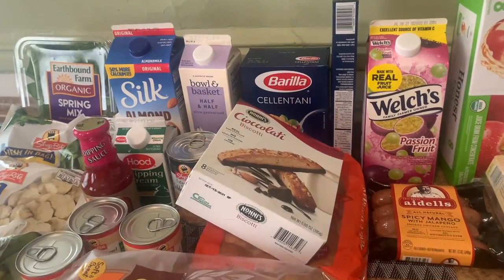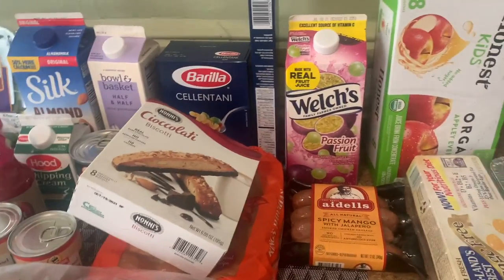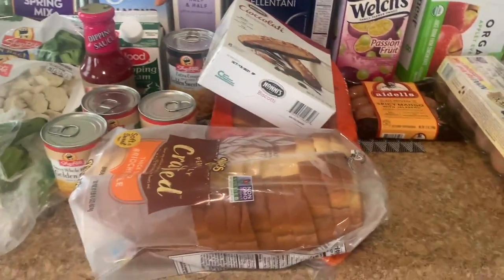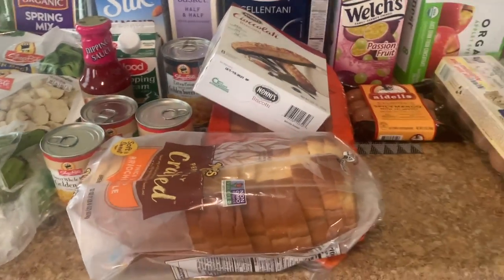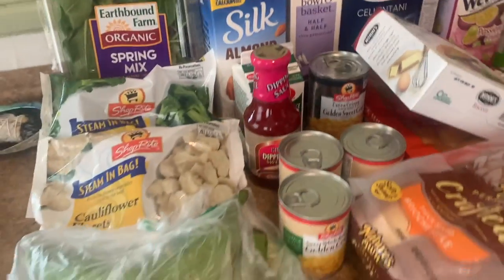The last items are foil pans — I'm gonna use these to make my mac and cheese. That's pretty much it! Here's a final view of all the items. Thank you so much for watching. Be sure to subscribe, comment, and let me know if you use any of these items or if you use any grocery delivery apps — I'll definitely try them. Thanks for watching and I'll see you in another video, bye!